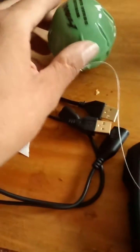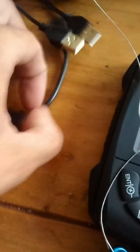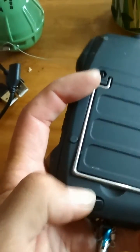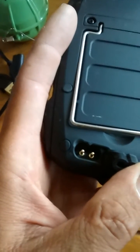So you unplug it and set it aside. For the fish finder transducer, it's the same concept, but it just uses the two-prong plug. It plugs into the backside under this little rubber flap right here — plug it in right there.